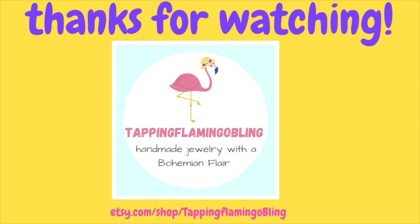Hello everybody, this is Terri Jeanette with the Tapping Flamingo. Today I'm going to be making something with a little bit of sparkle.